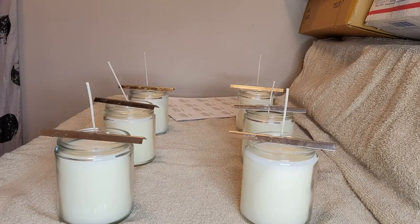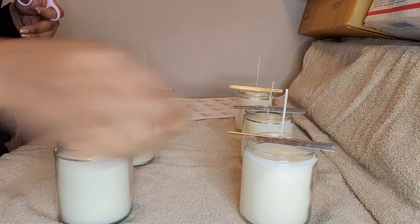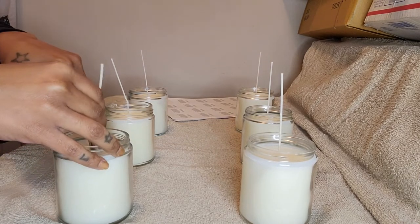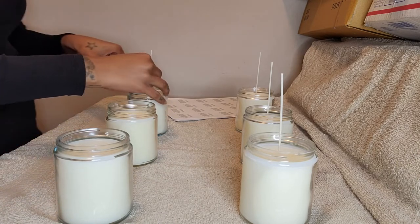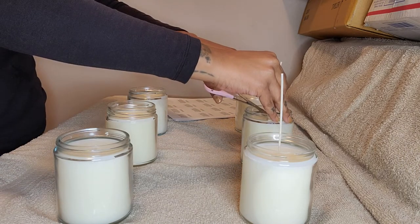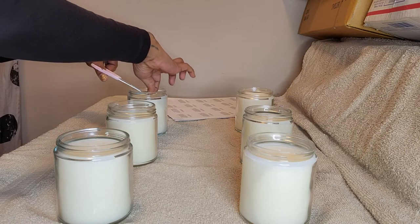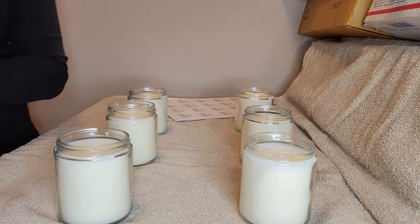It is the next day and I'm just about to take you along with me as I trim my wicks, label, and top the jars. Today is Saturday and it is freezing here in Atlanta — they're talking about snow and I'm here for it. I made chicken soup today, it tastes amazing. It's definitely a chill day with a little bit of productivity included. I've got my wicks trimmed and now I am about to put my tops on and get my little tray with my tops.